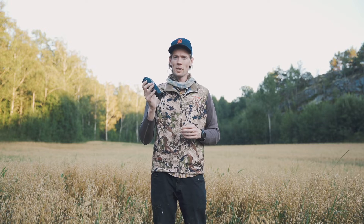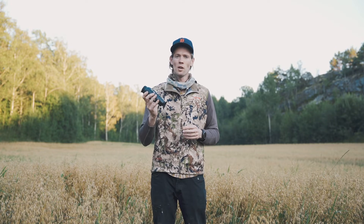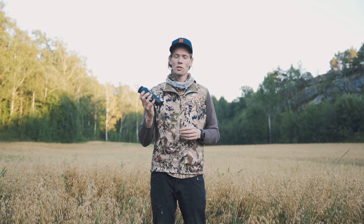In the past few years, thermal optics have proliferated. I'm out here to show you a new player, Black Knight Optics, and what their model, the Falk 35 Max Plus, can do and how it can perform for you in the field.